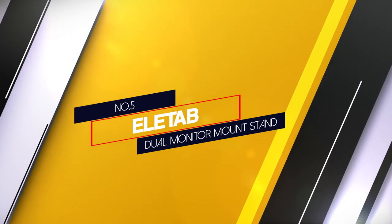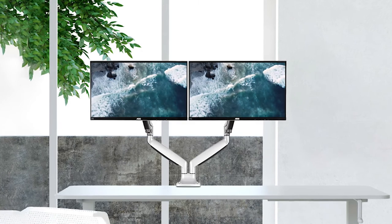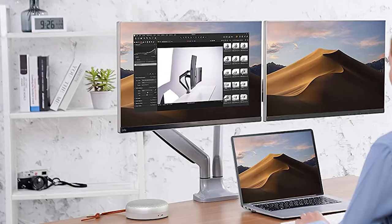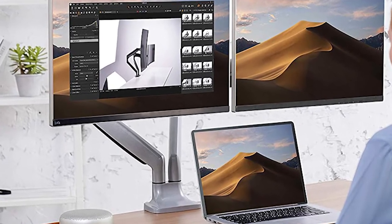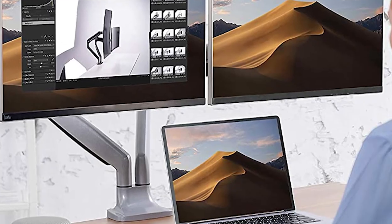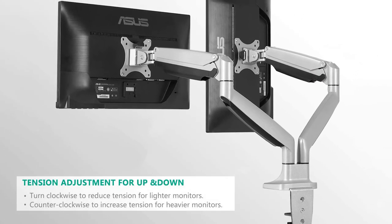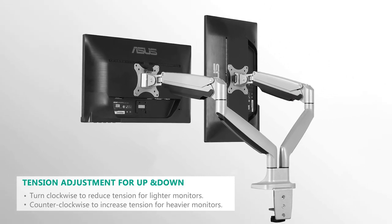5. Elitab Dual Monitor Mount Stand. A product known to efficiently meet its intended purpose, the Elitab Dual Monitor Mount Stand is one of a kind. It shows remarkable flexibility and is very easy to assemble and set up. The sheer performance was enough to leave us elated. With the capacity to adjust height downwards up to 5.3 inches and upwards to 16.3 inches, this unit will allow you to work even while standing.